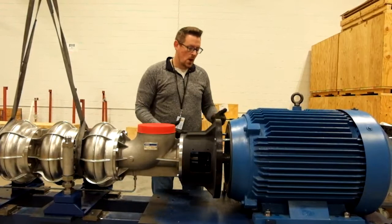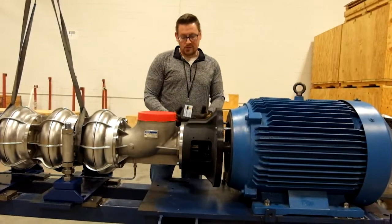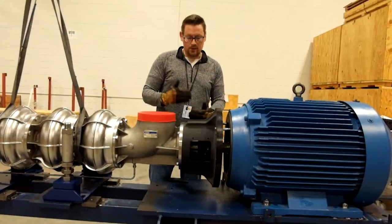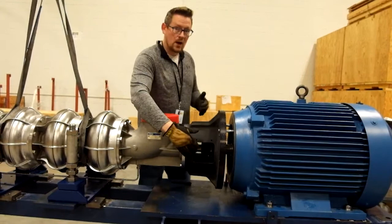One important point about the guide pins: once installed and holding the weight of the pump, they also protect the mechanical seal. If you don't have the pins and let the pump sag too far down or lift it too high, the deflection that weight puts on the pump shaft could crack the seal. If the seal cracks, water will leak out once you start putting water to the system.